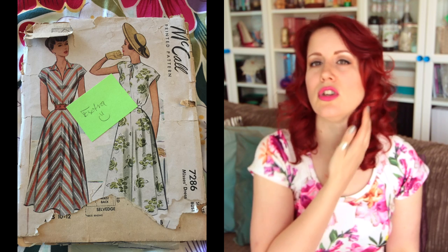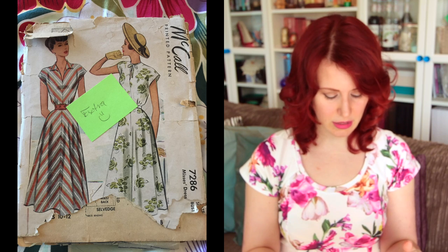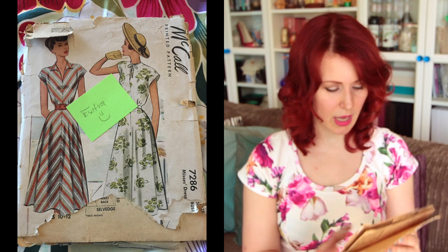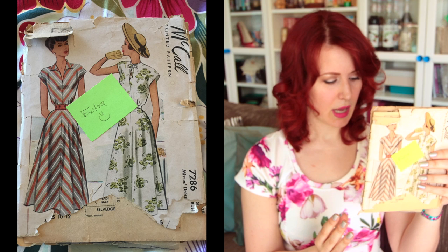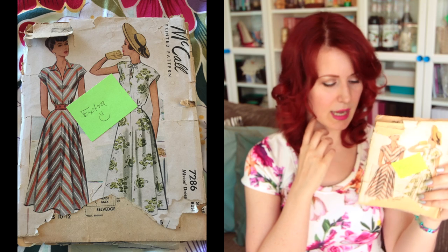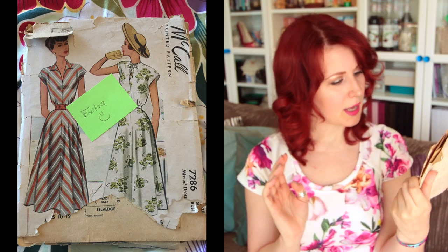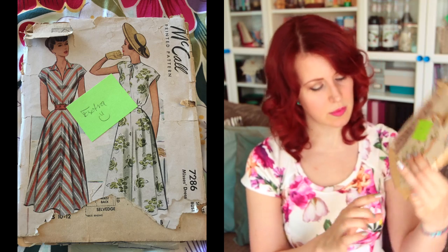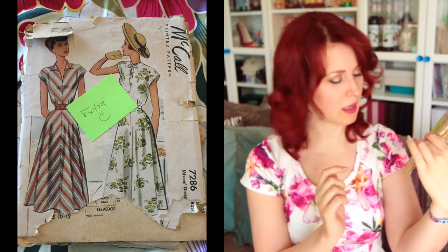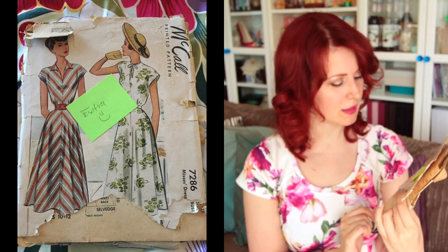Next is McCall's 7286. When my mum ordered the two pattern packs for my birthday, the seller very kindly threw this 1940s pattern in as well. It's simple but cute — I like the chevron details. I can't tell you what size it is because that information has long disappeared, but I like it.